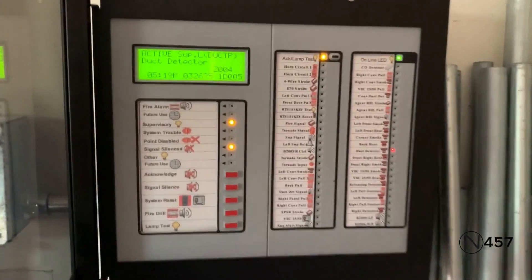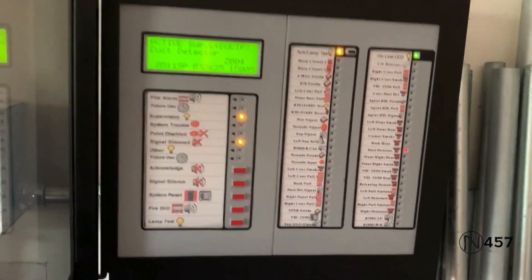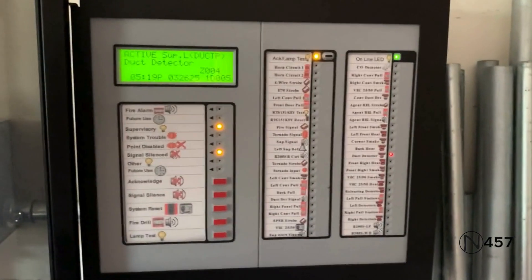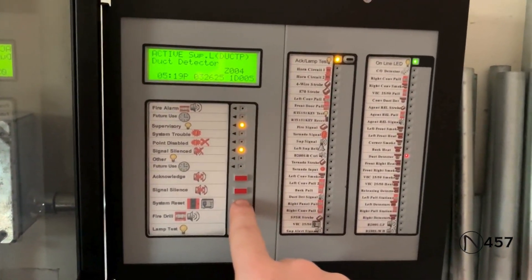Sorry, I had to do that quick because that bell is very loud. And also, that piezo up there is also extremely loud — that's why I had to do it real quick. But now we can just reset from the enunciator again.